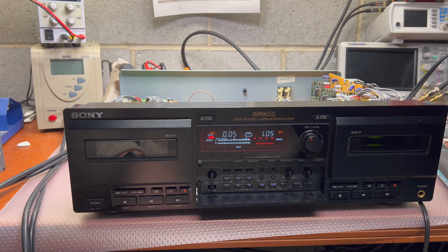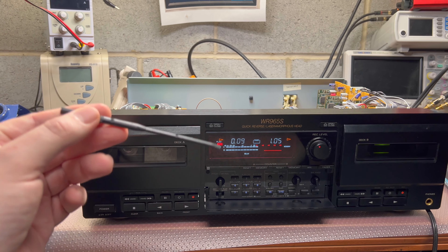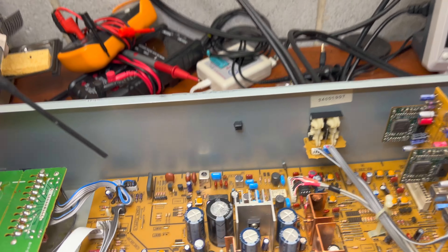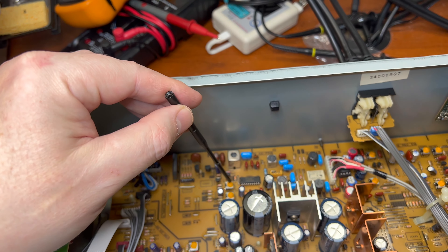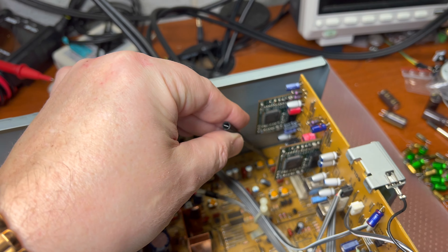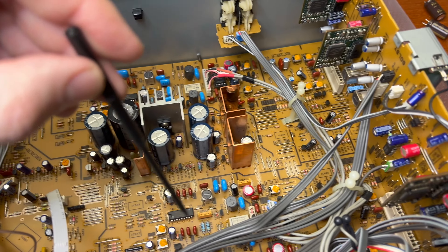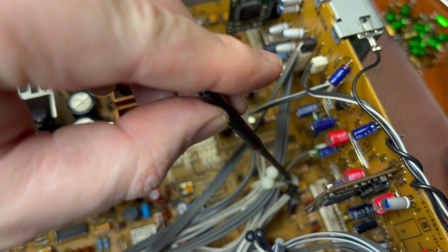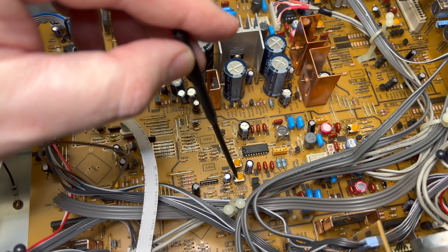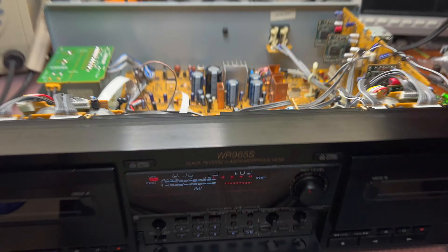It's a process of try and repeat. I'm setting up bias — the bias for the left deck is here, and the levels for metal tape are separate. We have record levels in this area and bias here, so it's a pretty simple setup.